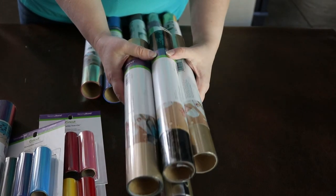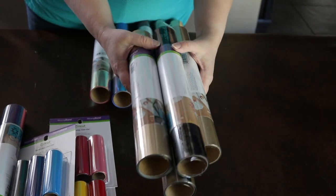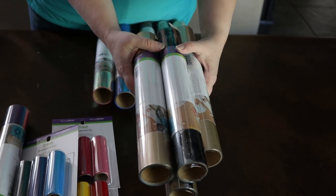That is the Everyday Iron-on Vinyl — super easy to use, especially with your Easy Press. Love it. This is what I used in my last shirt and it did so awesome.